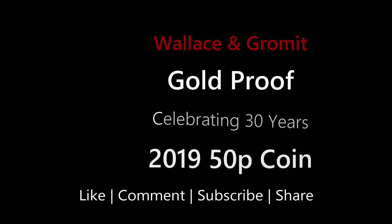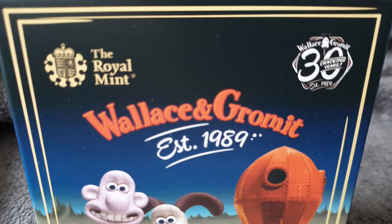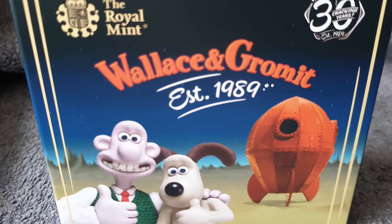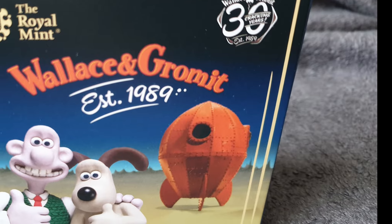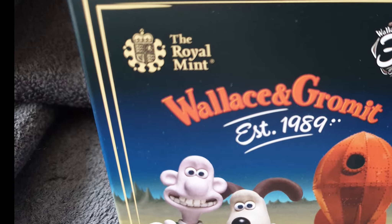Welcome back to Coin Pig's YouTube channel. If you like this video, why not comment, like, share, maybe subscribe. This is a special video — this is a Wallace and Gromit coin I've got as a present; it's not mine, so don't worry I'm not splashing out. It's coming up to Christmas as you can probably gather, so just enjoy the video.